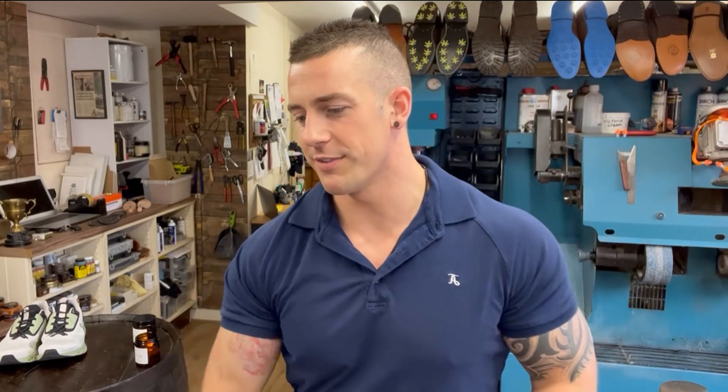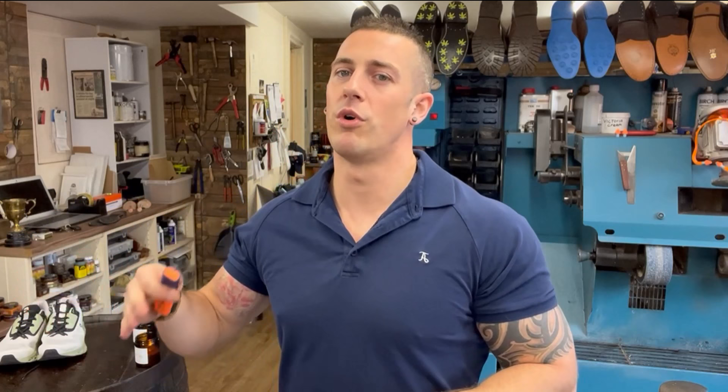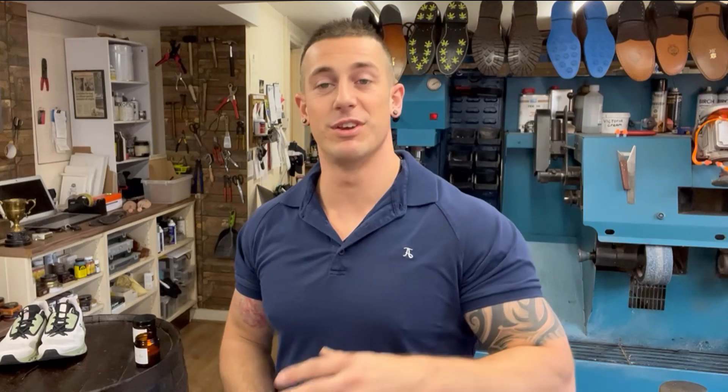Peter asks, is my car wrapped or factory color? That's an original color from the 70s — they stayed true to their roots with the colors of the new Challengers. It's called Plum Crazy. Ryan says, just starting my own business — how are you finding it, worth it? I don't think being employed or self-employed is better one way or another. I think it comes down to your personality. If you're more entrepreneurial, okay generating ideas and accountable for your own success, and you put the work in — yeah, it's extremely rewarding.